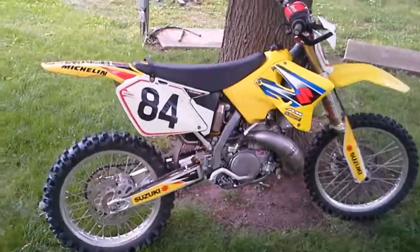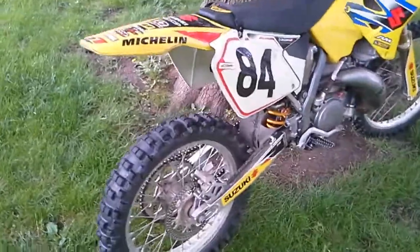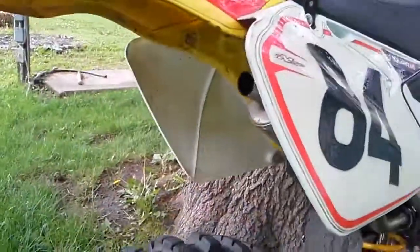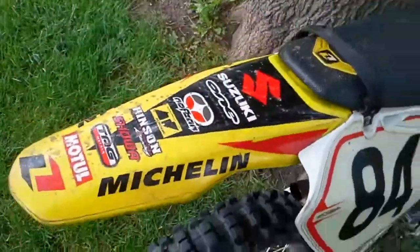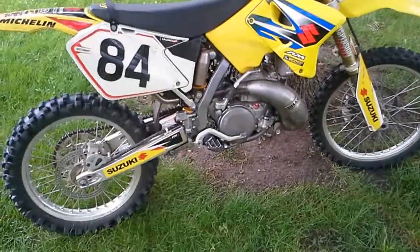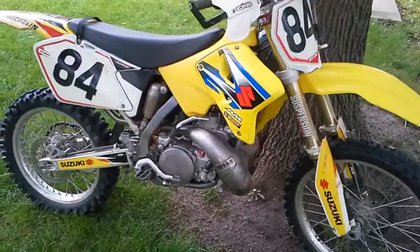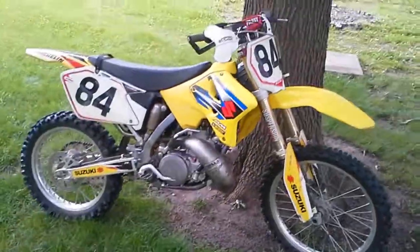It seems like it responds pretty good in all the different circuits. And I cleaned your fender and it's not all spotted up. So hopefully it'll spooge a whole lot less. Hopefully it'll idle. And yeah, that's about it. Peace.